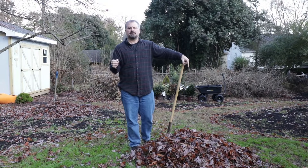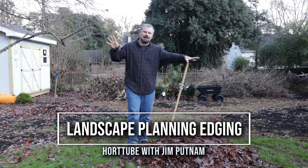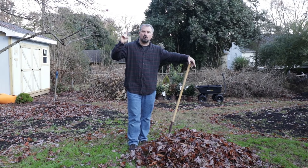Welcome to HortTube. My name is Jim Putnam. This is the fourth part in this landscape planning series that I'm doing in this backyard, in this house I moved into in Raleigh, North Carolina. The first one was showing how I'll go about doing soil tests.